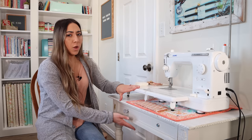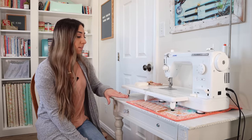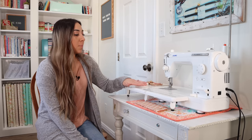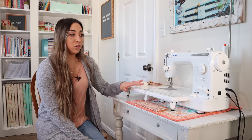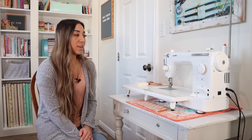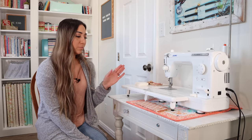It also helps to have a table with drawers — I'm able to keep things right on hand like small scissors to cut threads. I used to have a Janome Gold, which worked wonderfully but was more suited for travel. I was ready to upgrade, and a friend recommended the Juki TL2000QI. I took it home, loved it, and ended up buying it from her. It works great especially if you're looking for a powerful straight stitch machine.